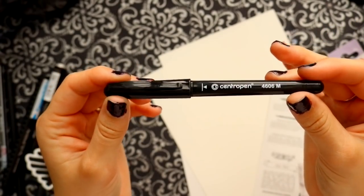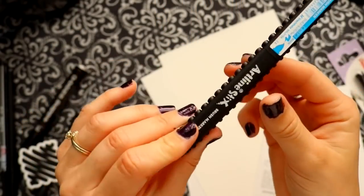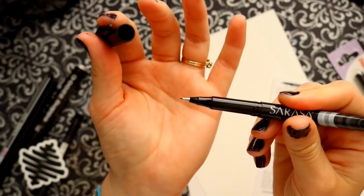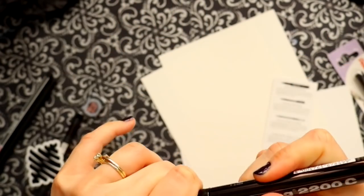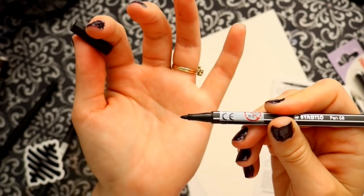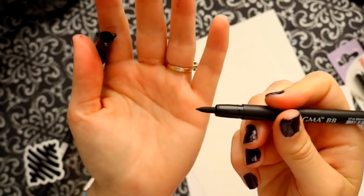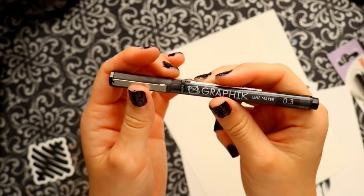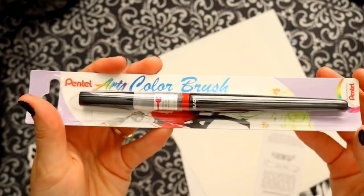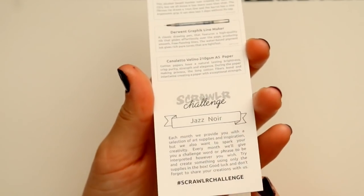First we're going to look at the Cental Pen 4606 marker, then we have the Artline Sticks marker — it looks like a Lego. Then we have the Sarasa, a really nice fineliner I really like, then this ginormous Edding 2200C chisel tip, and then the Stabilo Pen 68 — one of my favorites ever, love these pens — and then the Pigma BB, which turned out to be my favorite, and the Derwent Graphic Liner, I like this one too.